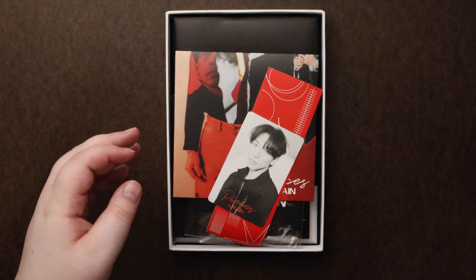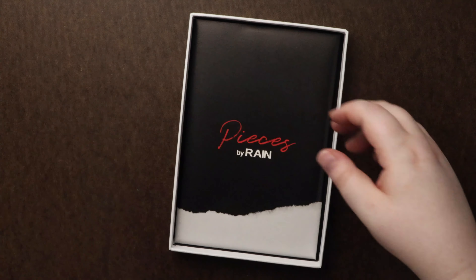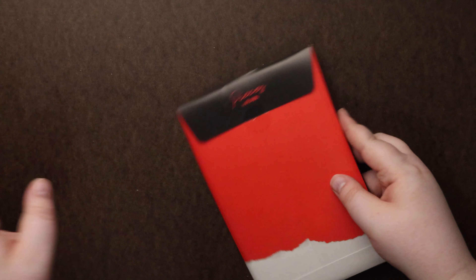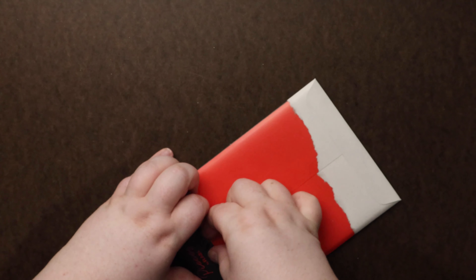Feels quite light. I don't know how thick a photo book is going to be. Oh look at all the goodies! Alright let's pull all the goodies out. Let's go through this little booklet first.